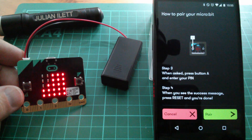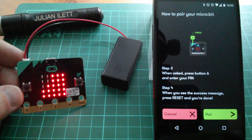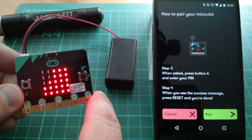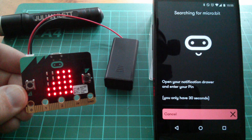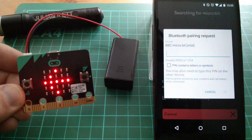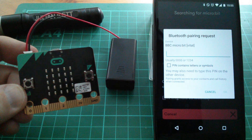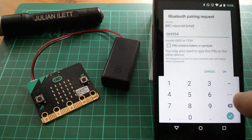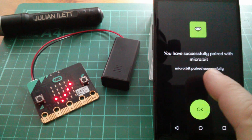That's the pattern of dots. Next, when asked, press button A and enter your PIN. I press it, and it asks me to open my notification drawer and enter the PIN — you only have 30 seconds. It's telling me to press button A to enter the code: 0, 6, 9, 9, 5, 4. It appears I have successfully paired my Microbit — I have a tick on there.